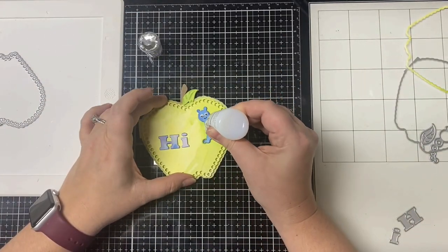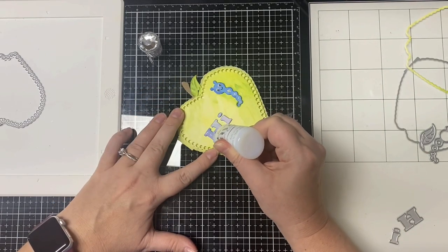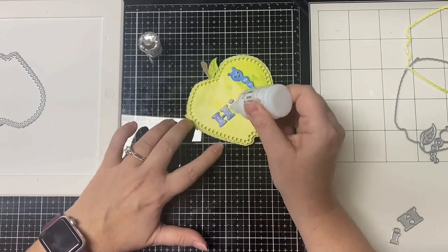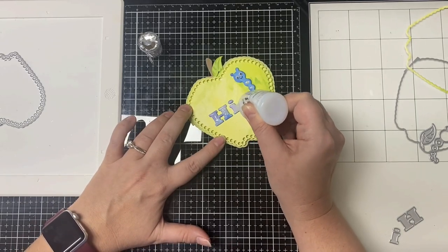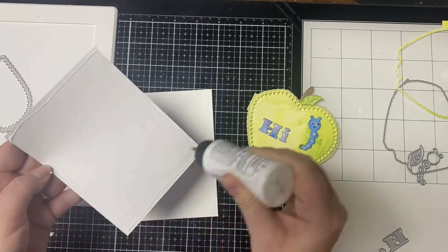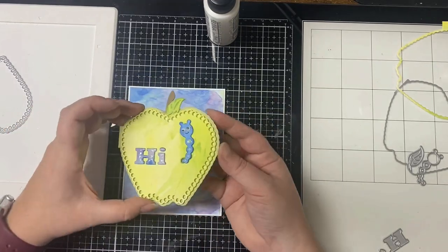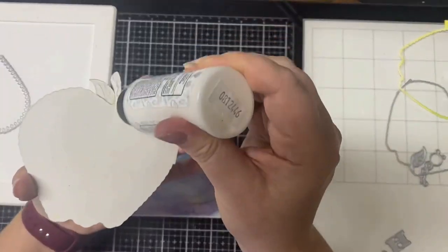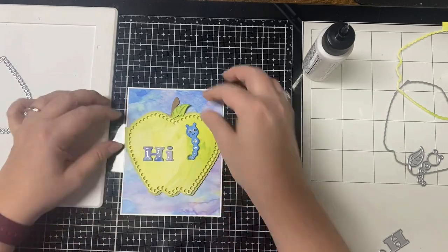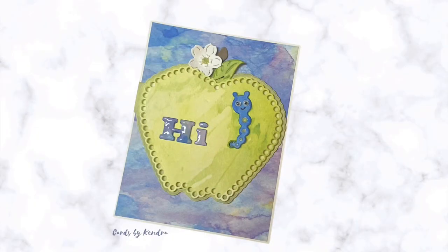I took some Nuvo Crystal Drops in Morning Dew and added it to the holes in the worm, then completely coated the letters — I wanted them to be shiny. The Nuvo Crystal Drops in Morning Dew dries clear, so it will show the color underneath and make it shiny once dry. Lastly, I took the leftover piece of blue and purple watercolor paper, trimmed it down to four and an eighth by five and three eighths, and glued it to a piece of white heavyweight cardstock cut to four and a quarter by five and a half. Then I attached the apple on top. After looking at the card I thought something was missing, so off camera I cut out a white flower using the same Apple a Day die set and added that next to the leaf.